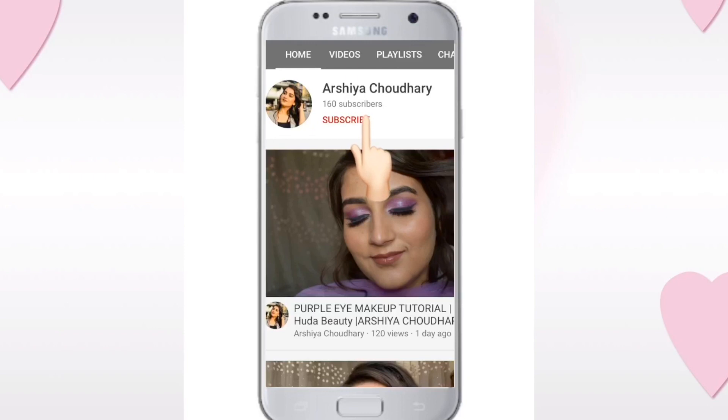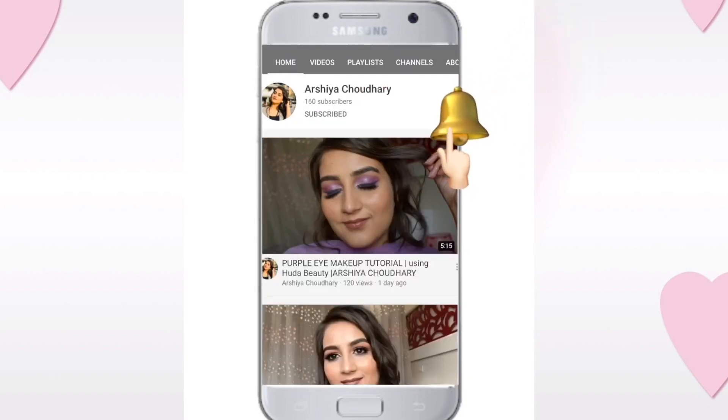Make sure you subscribe to my channel and press the bell icon to never miss any update. What's up everybody, welcome back to my channel! Today we are going to do a full face using only Maybelline drugstore products.